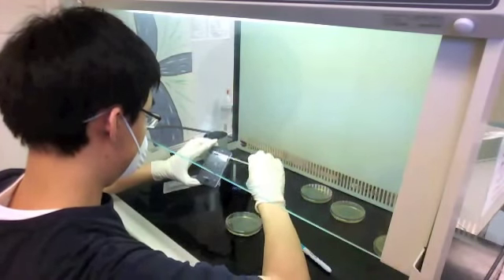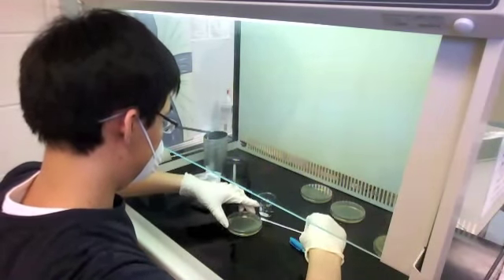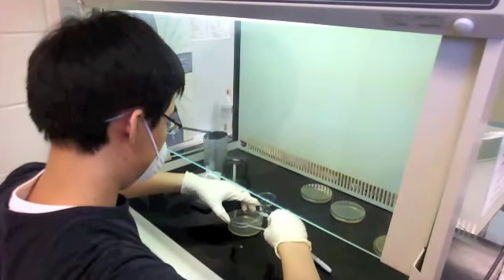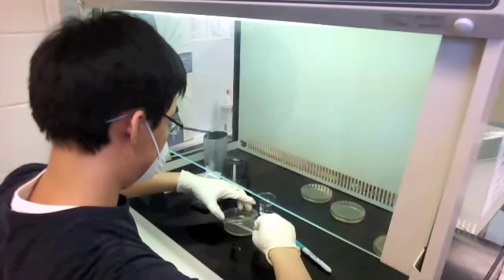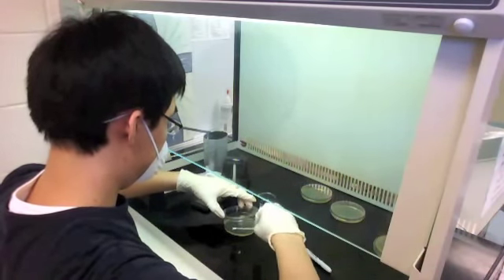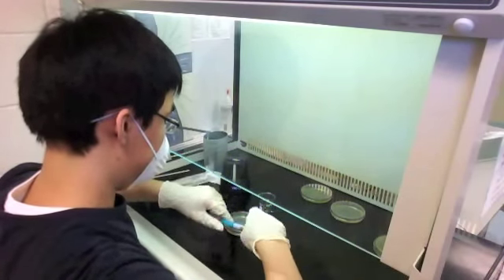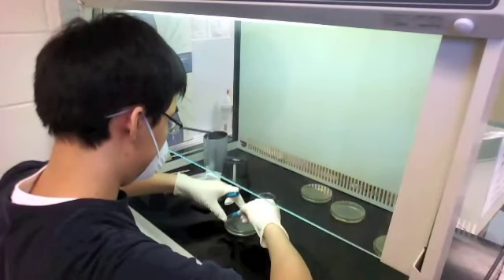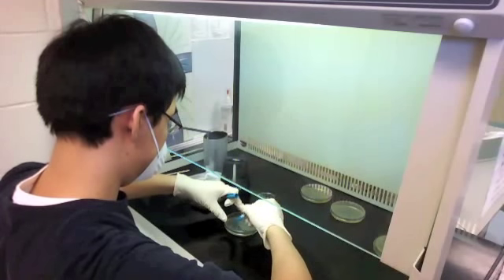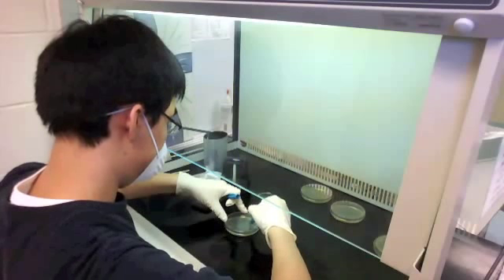Some of you might say the water could wash the bacteria off the first time, making the second swab have less bacteria — but no: I didn't touch the left side the first time. I only touched the right side and swabbed that side. I purposely left that half for the 'after' plate, which is what I'm plating right now. You'll notice I only lift the lid very minimally to reduce the chance of airborne contamination.